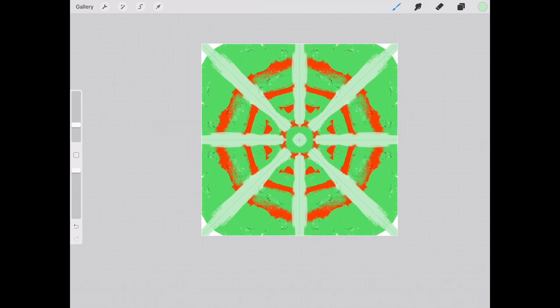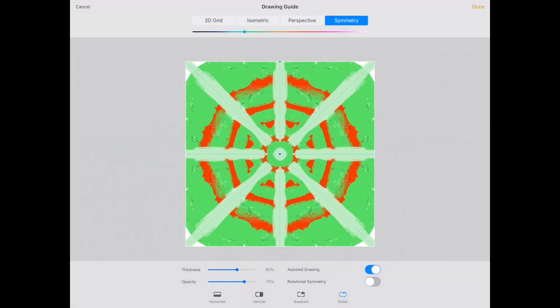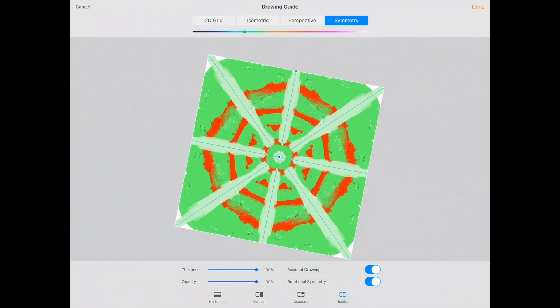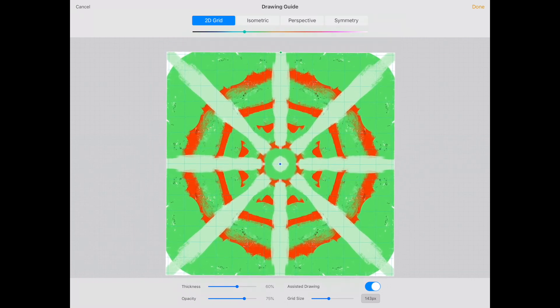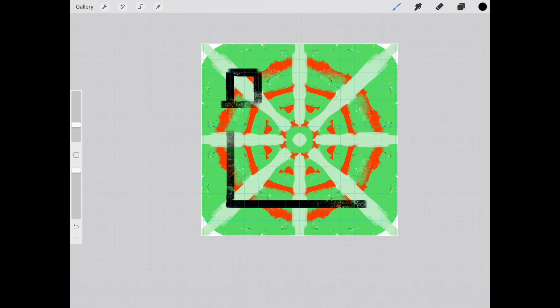That is, for the most part, all of the drawing-related features that have been added. There are a few other options to play around with at the bottom, which show the thickness of the line and its opacity — so if you need the guide to show up through whatever you're painting, you have the option to do that. Rotational symmetry seems to have to do with being able to rotate your guide. The 2D Grid gives you a base grid for drawing floor plans. So if you're an architect, or planning on creating a Dungeons and Dragons map, this is a great tool for that.